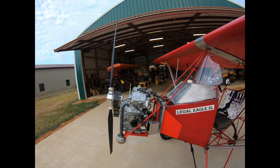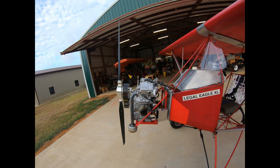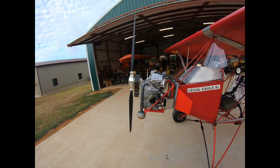We want to find out how it actually performs on this airplane, and then we'll do what we've got to do to see if we can make it live on there for a while.